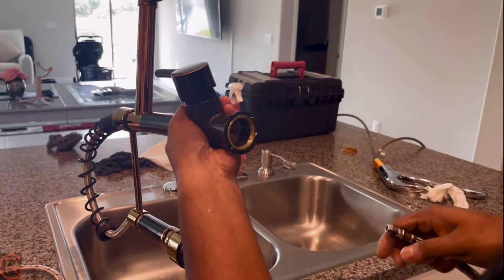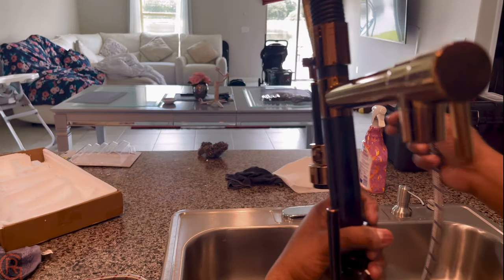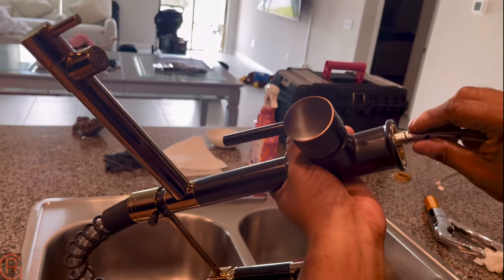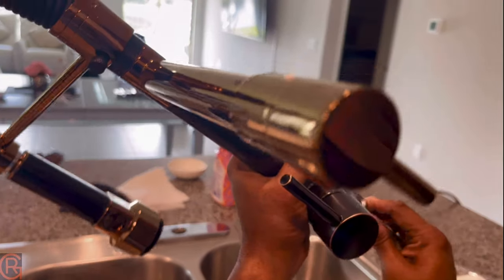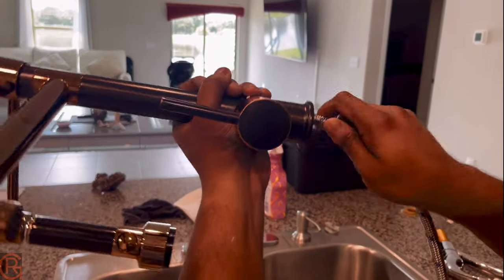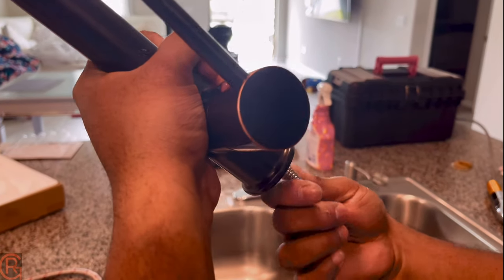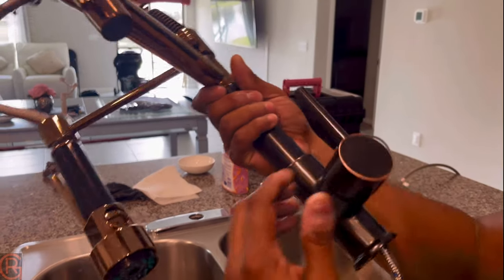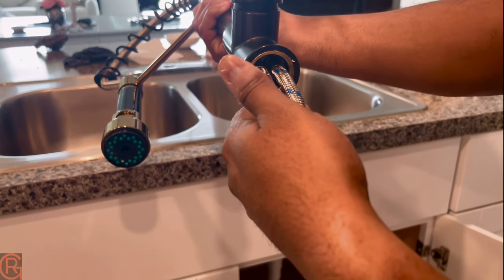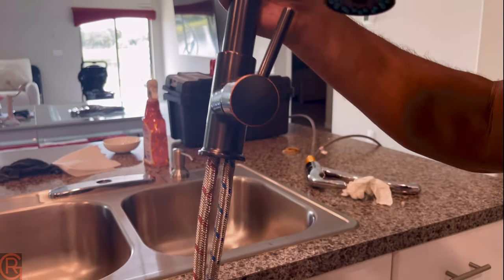Now first I'm gonna connect the hoses to the new faucet. The way it's going to be: cold is on my right and hot is on my left. I'll hook up the cold one first — it's pretty tight. Now I'm gonna go ahead and connect the hot one. All right, it's hooked up — hot on my left, cold on my right.